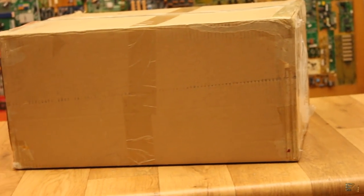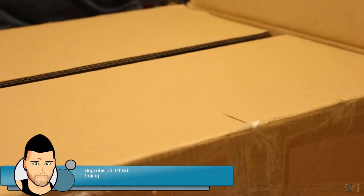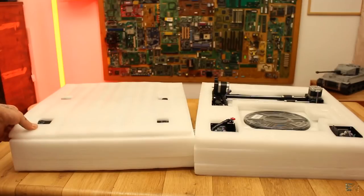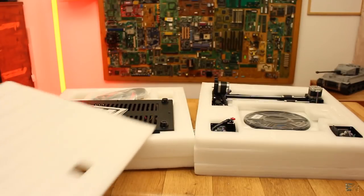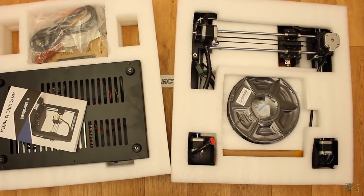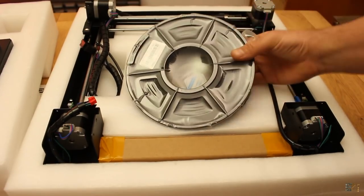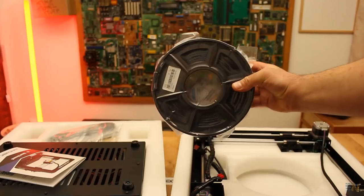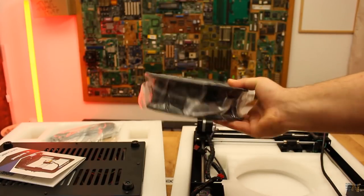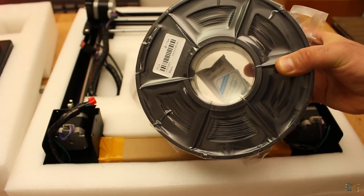As always the 3D printer kit comes in this cardboard box. Inside, we have the printer protected by white foam and a plastic bag. The package is divided in 2 — one for the bottom part of the printer and the top part in a separated compartment. They also included 1kg of PLA material, which is like 20 bucks of the total price, so that's kind of strange since you can choose the color and the filament type. I would really prefer getting a cheaper 3D printer without the filament spool, but anyway, this is kind of nice to have.